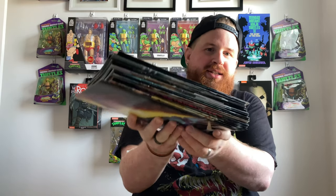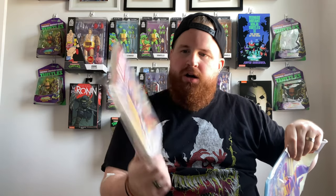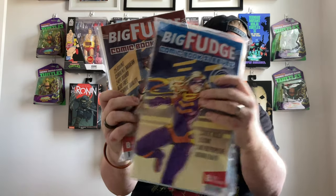Normally I get bags and boards from my comic book shop, but I have a whole stack to bag and board today. So instead of going to the shop and asking for just 25, I went on Amazon and ordered a pack of 25 sleeves and 25 boards. This is from a brand called Big Fudge. I'm not exactly sure if it's good or not — comic book collectors, let me know down below. It's gonna be my first time trying this one.